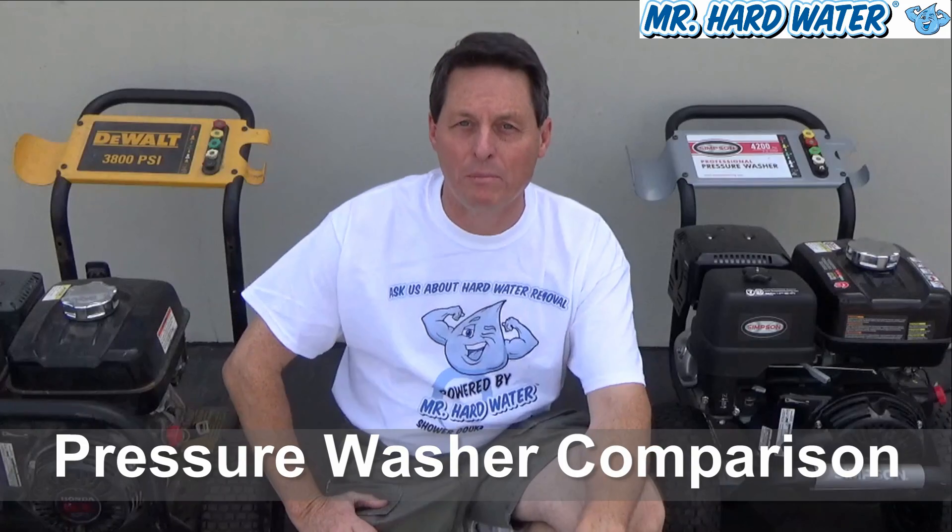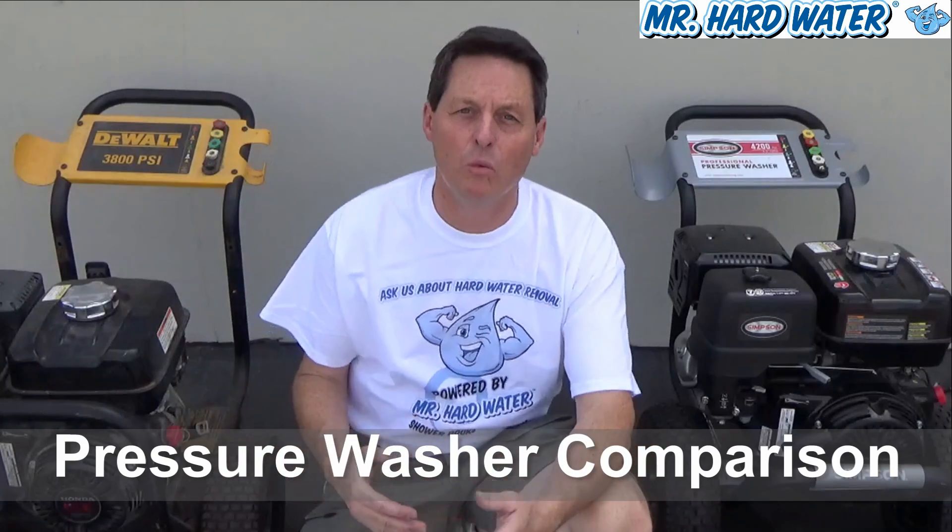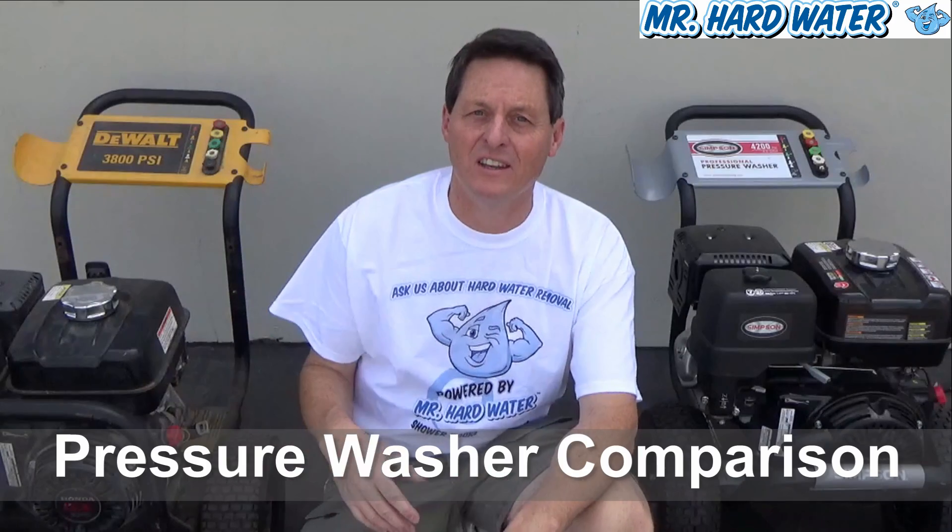Hi, Jeff here with Mr. Hardwater. This video is a quick comparison of two different types of pressure washers that we recommend for the wet blasting process. This is the first in a series that delves into the wet blasting technique, and later on in subsequent videos we're going to get into the details of each specific machine — how to start them up, how to maintain them, and how to get them working well.